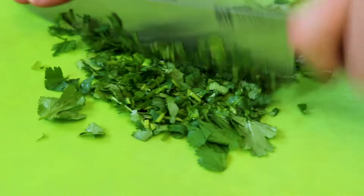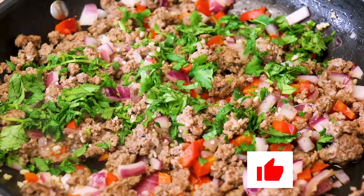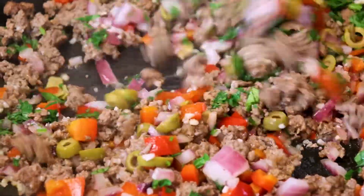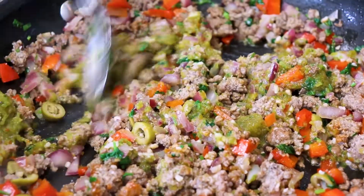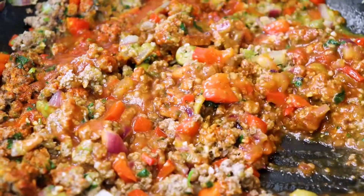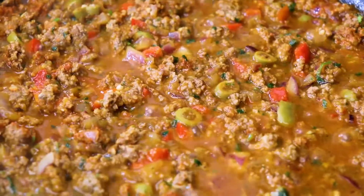Next we're going to chop up some fresh cilantro and add it to our ground beef meat mixture. The saltiness of the olives along with the savoriness of the meat are going to play so well with the sweet plantain in this dish. Now it's time to add a couple tablespoons of my homemade sofrito — you know I never do anything without it. Next I add one package of sazon, some tomato sauce, and a little bit of water.